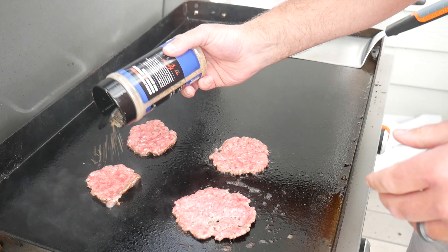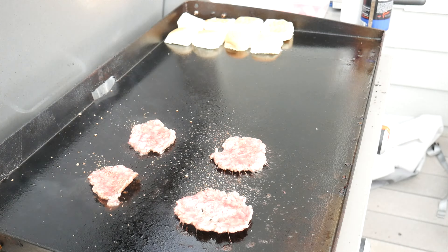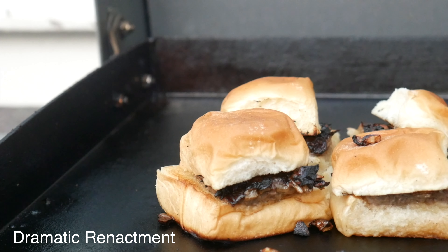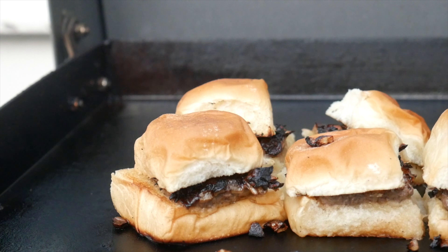Season with SPG — salt, pepper, garlic. Start loading up your buns butter-side down on the warm side of the griddle. The closer you move them to the meat side, the quicker they're gonna toast up. They can get away from you pretty quickly — I've burnt quite a few in the past, so just keep an eye on them.